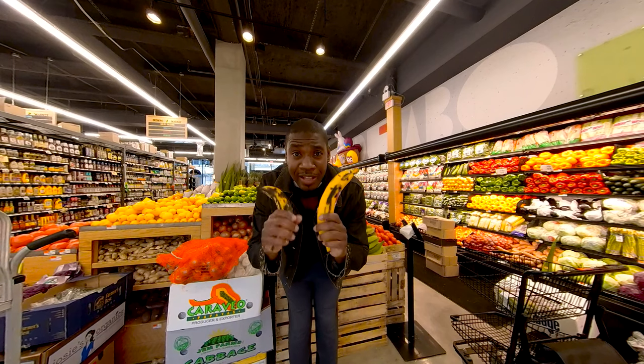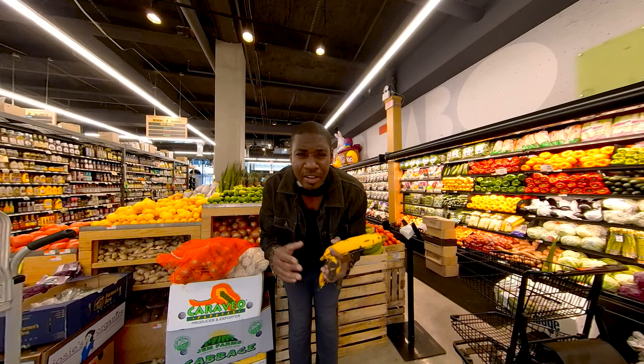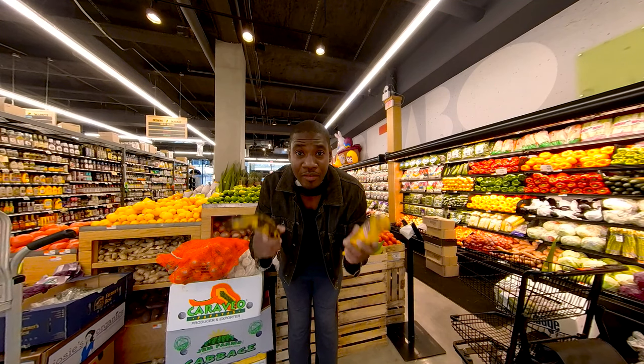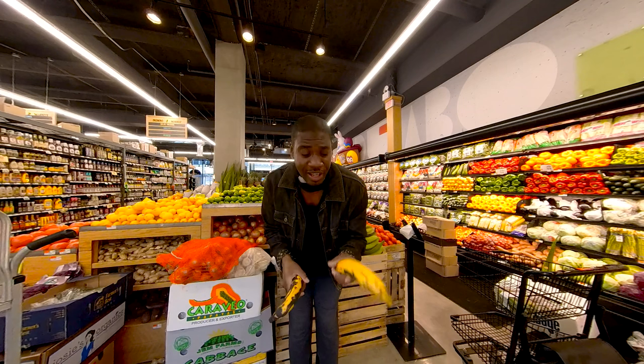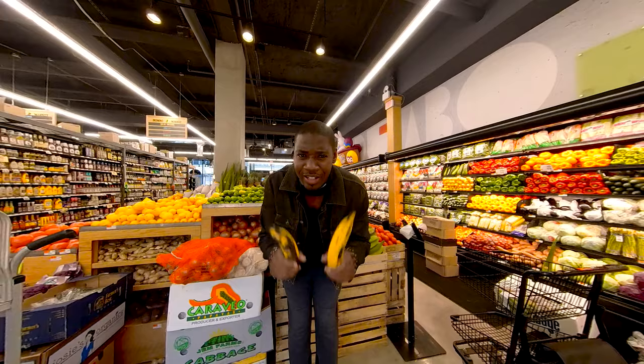Now, to the untrained eye these might look like bananas, but these are actually plantains. The main difference is that with a banana you can eat it straight away, but with a plantain you have to cook it before you eat. And don't mind the outside — it might look a little ugly, but that means it's sweetened on the inside.